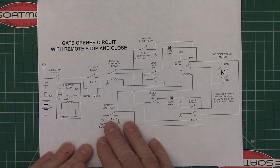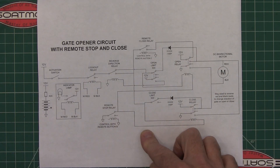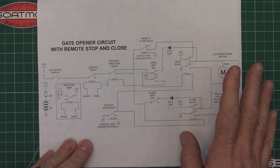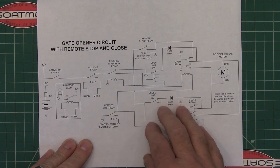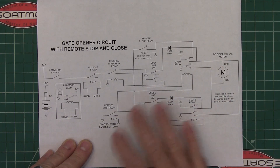I want to give a disclaimer because this circuit operates the gate but it has no safety features like a Mighty Mule would. In other words, when you tell it to close it's going to close. There's nothing to say, 'Oh, it's trying to close too hard and it's going to quit.'